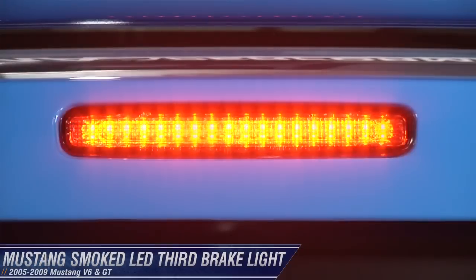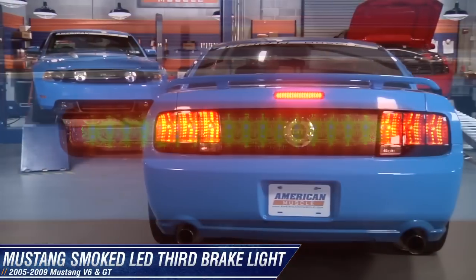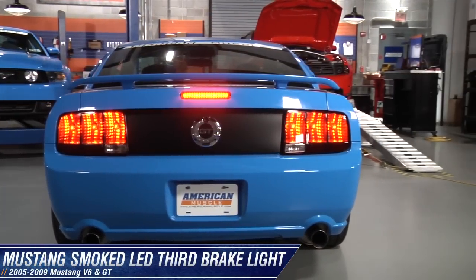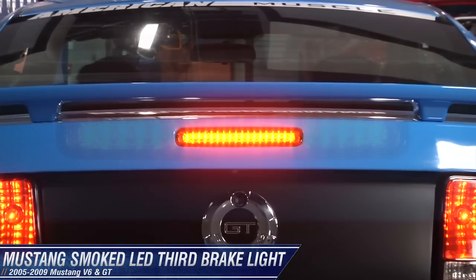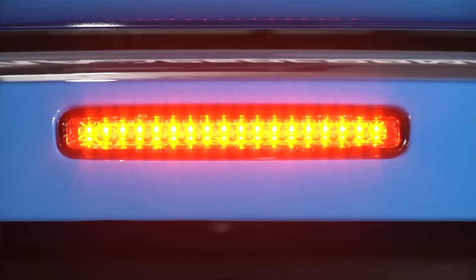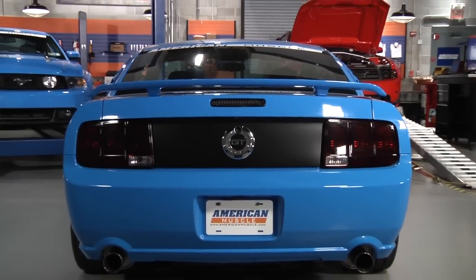Hey guys, this is Heather from AmericanMuscle.com and I'm taking a look at this smoked LED third brake light for 05-09 GT and V6 Mustangs. If you've ever thought about tinting your existing brake light but don't want to deal with messy spray tints or tint films that can wrinkle, this is a great simple alternative.